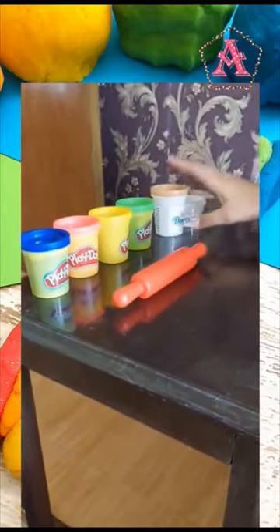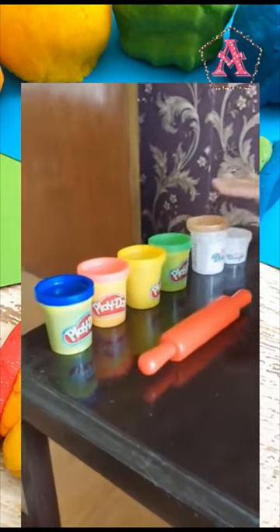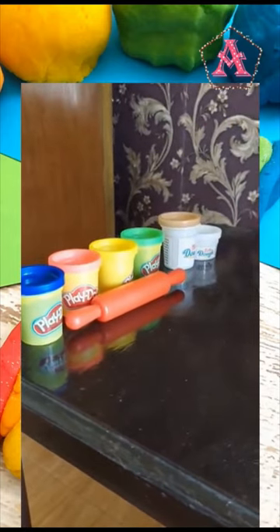Over here there are Play-Doh and these are Barbie-Doh from my Barbie set. These are hard to open, that's why I opened them before I turned the video on.